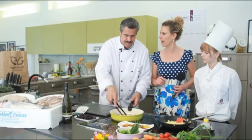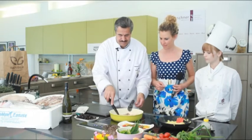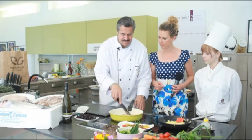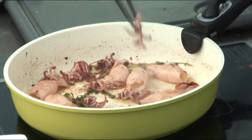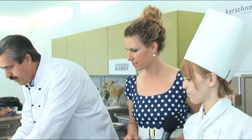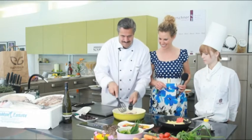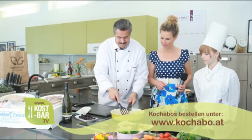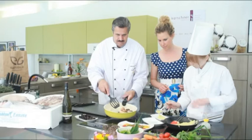Und man sieht hier schon die rote Farbe – das ist eben von den Calamaris. Das färbt sich ab und wird so rötlich. Dann geben wir ein paar Oliven dazu, als knackige Beilage. Herrlich. Gut, dann werden wir einen Teller nehmen – alles brutzelt und ist bereit. Jetzt kann angerichtet werden.